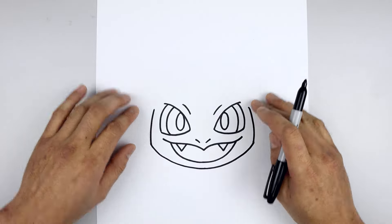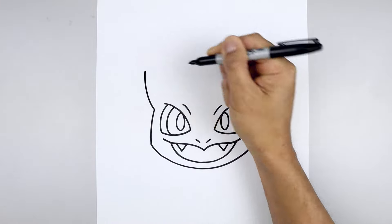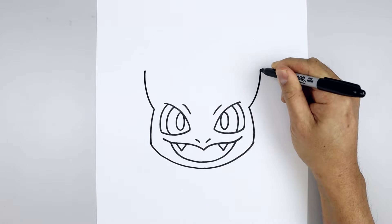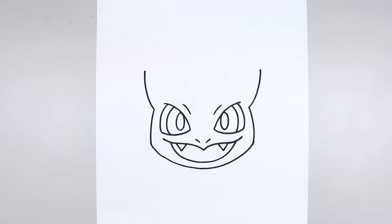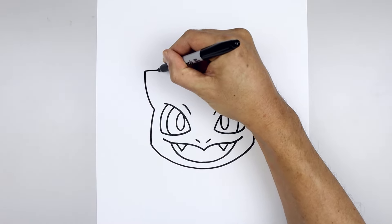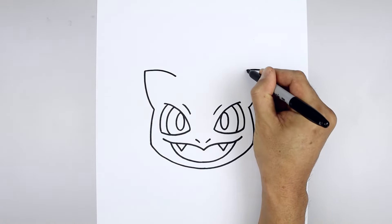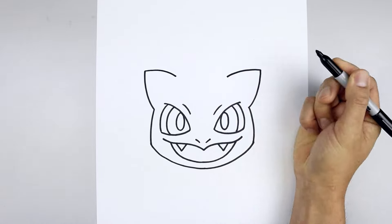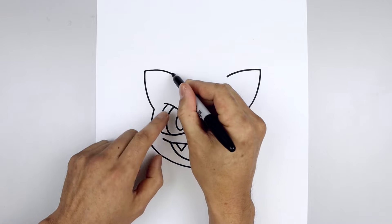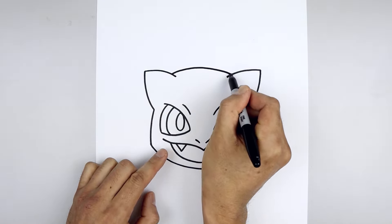Now we're going to go back up to the top and draw on the ears. Let's start from the left side of the head. Curve the ear going out and then up. Go to the right and do the same thing. Now we're going to pull the ears coming in towards the top of the head. Starting back on the left, go straight in and then bend that down in behind the right ear.